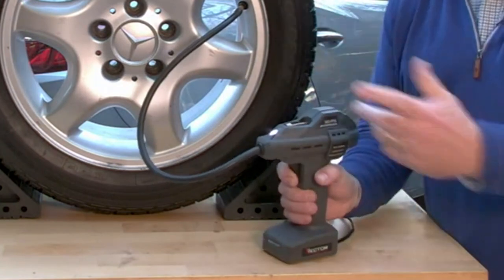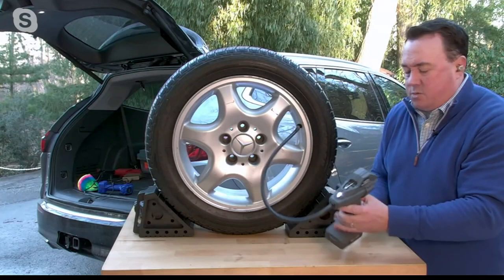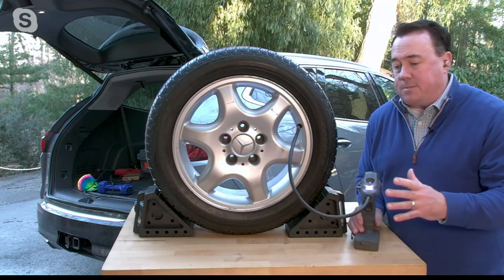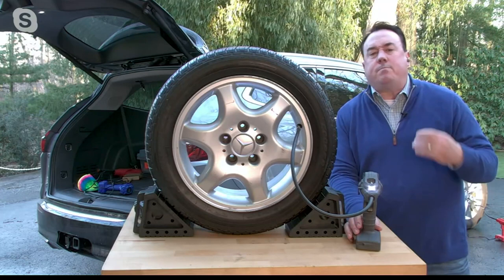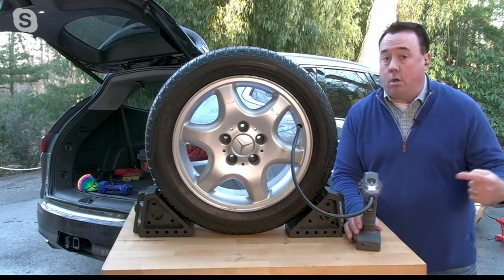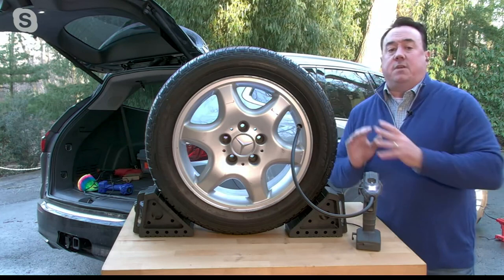So you're not going back and forth like you do at the gas station, unhooking it and putting this little thing on, trying to read it — do I have 34, do I have 35? This way it's digital and you absolutely know for sure. And that's what I really like about it. Also, you can save up to 3% a year on your gas mileage if you have properly inflated tires. You might think 3% isn't very much, but add up all your gas bills — especially what gas is going for now — and take roughly 3% off that at the end of the year. That's real money.